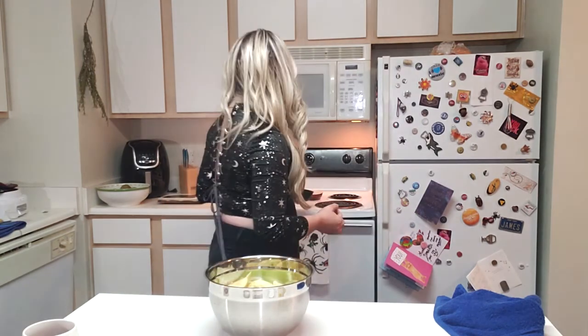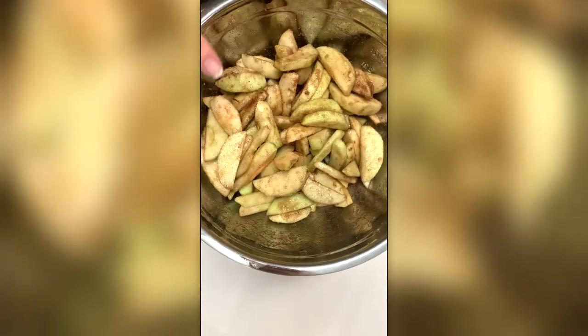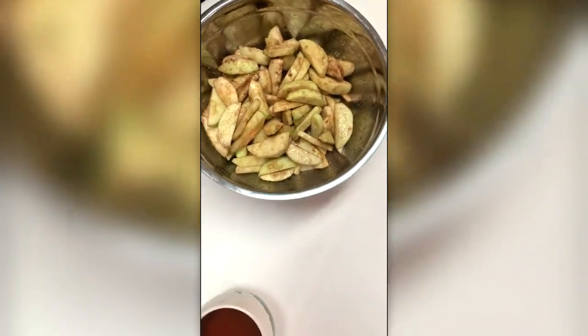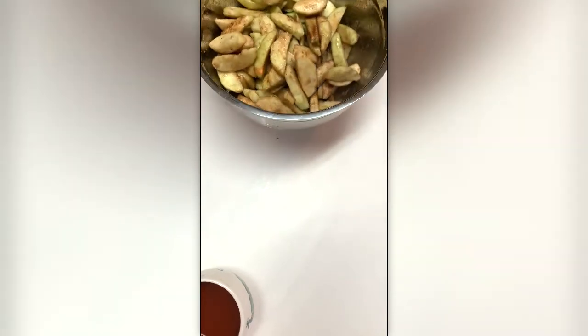Once you do that, go ahead and dump your apples into a mixing bowl. In this bowl I have one teaspoon of cinnamon, a little dash of nutmeg just because I'm extra, and three-fourths cup of sugar. Dump those right on top of your apples and just shake them around to get them coated — you want a nice even coating. I did a little extra nutmeg, so you'll see some darker pieces, but that's totally fine — it's all going to bake together.